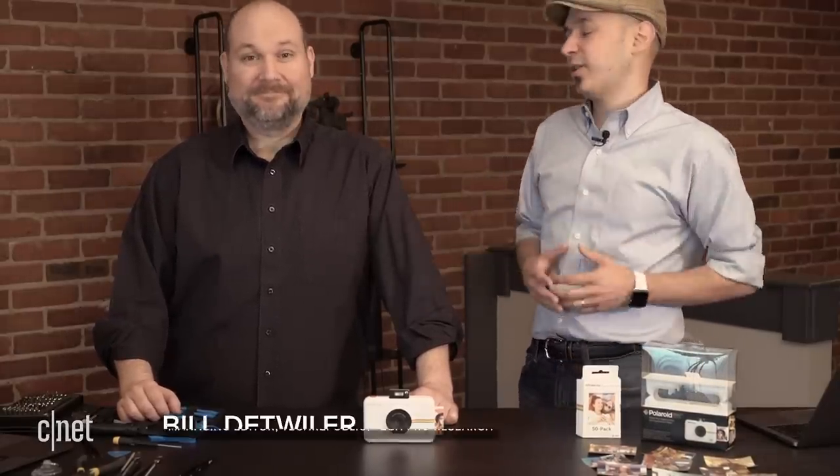Hey, I'm Jason Heiner, and welcome to CNET's Cracking Open, where we crack open some of the best technologies, most interesting devices, most interesting stuff, and we show you what's inside. What are we going to crack open today?